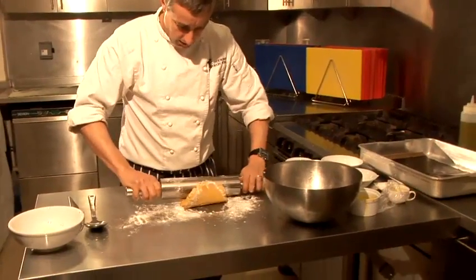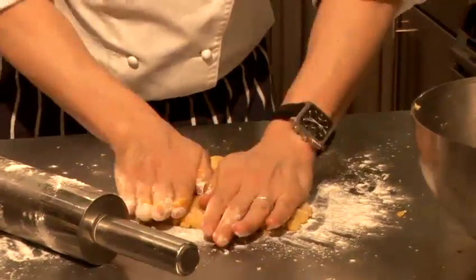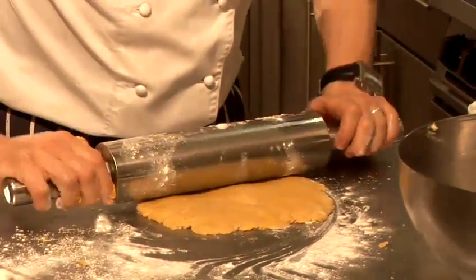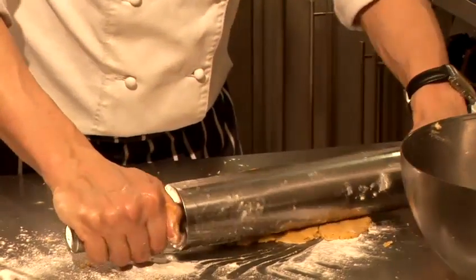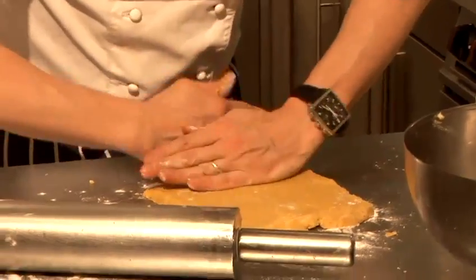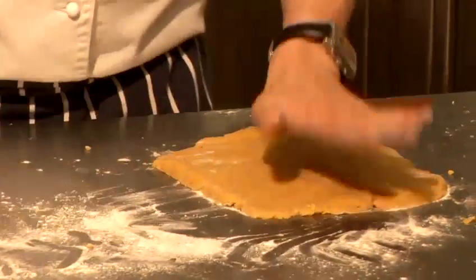It's a little bit broken up but we can doctor it around. Just going to roll it a little bit further. There's our base.